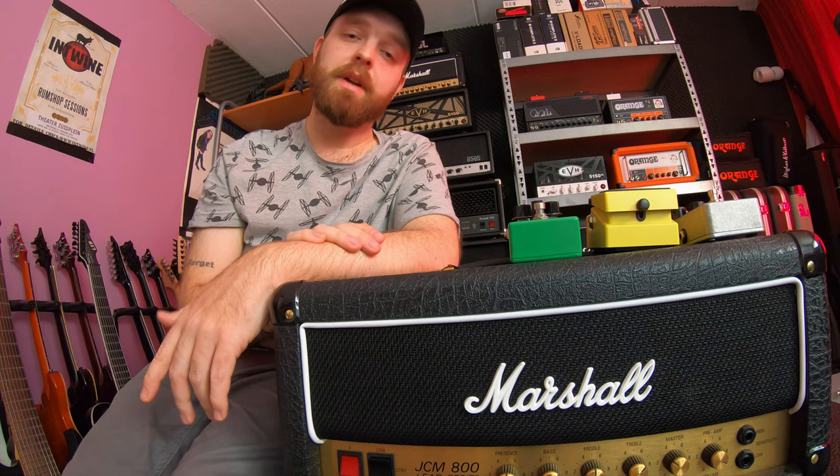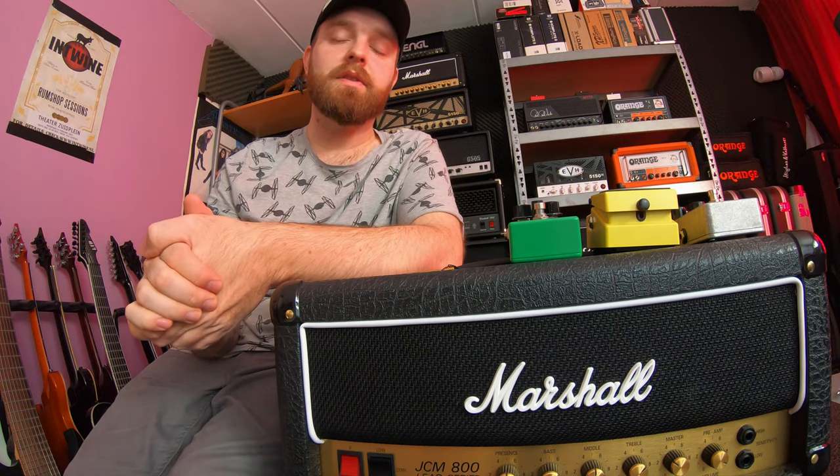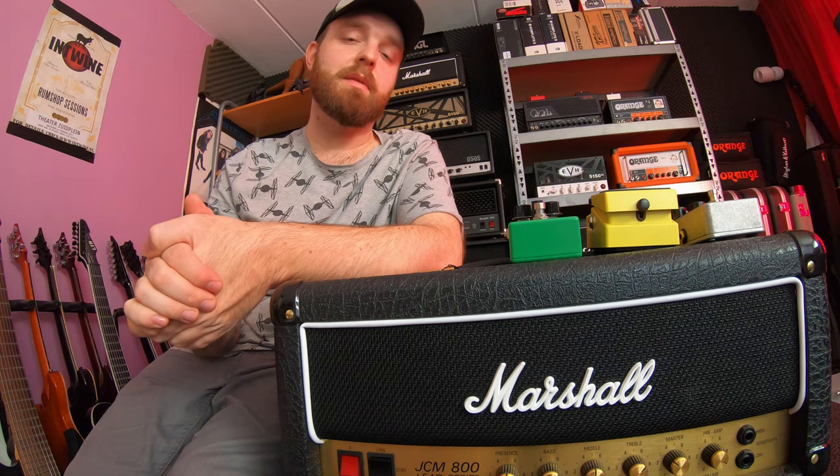All of these pedals sounded pretty great with this amp. I really like how they all take the amp to the next level. However, there are some subtle differences between these pedals, and I think you'll be able to hear those differences better when I put the clips side by side. So we're going to take a listen to that right now.